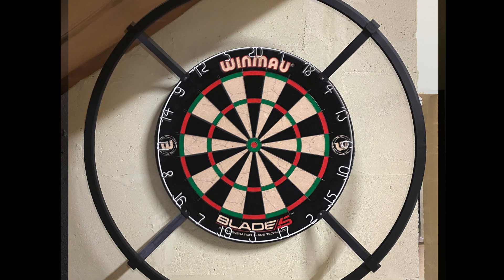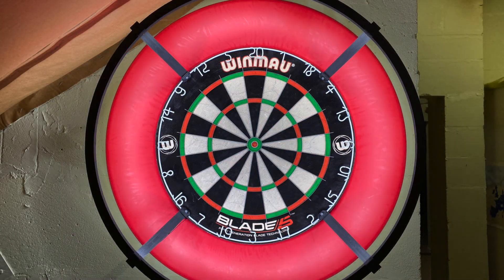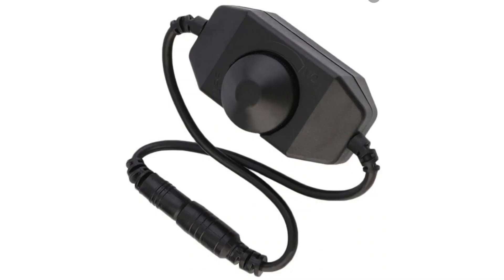It fits nicely around the board. I use a simple 5-volt adhesive LED strip that I connect to a 5-volt power supply. It lights up the board really well without the LED being visible when throwing. My surround is placed over the brackets and still fits nicely around the board. I also recently added a small dimmer so that I can adjust the brightness of the LEDs.